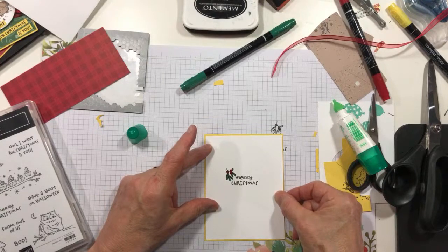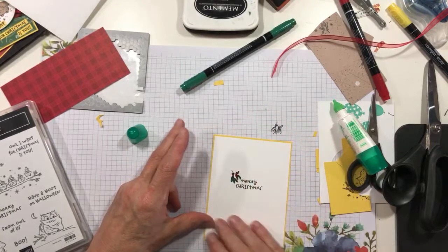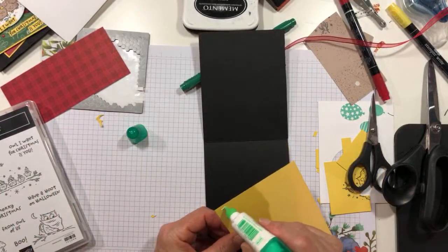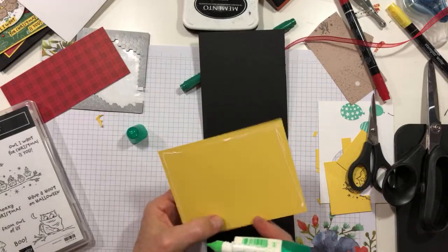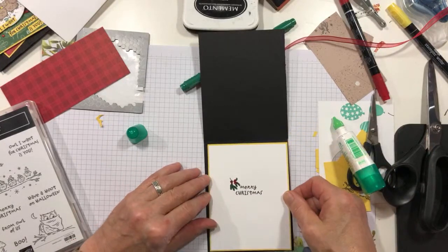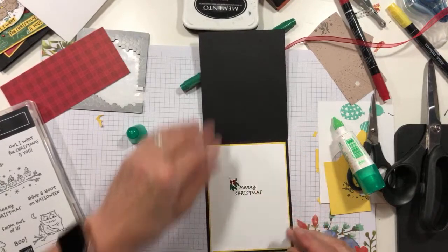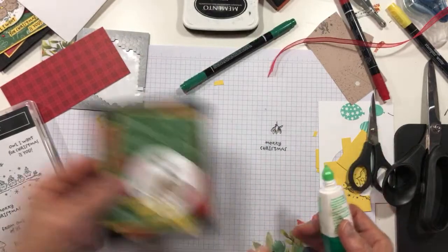That's what I like about this set — you could do Halloween cards that have zero scariness about them. Those are the kinds of Halloween cards I like best: fun ones that are cute and not particularly scary. Even ones that I'm trying to make scary, I can't even make scary, because I'm just not scary. See why I like that black? Isn't that cool with the Daffodil Delight? Don't be scared to use black on a Christmas card — just throwing that out there.